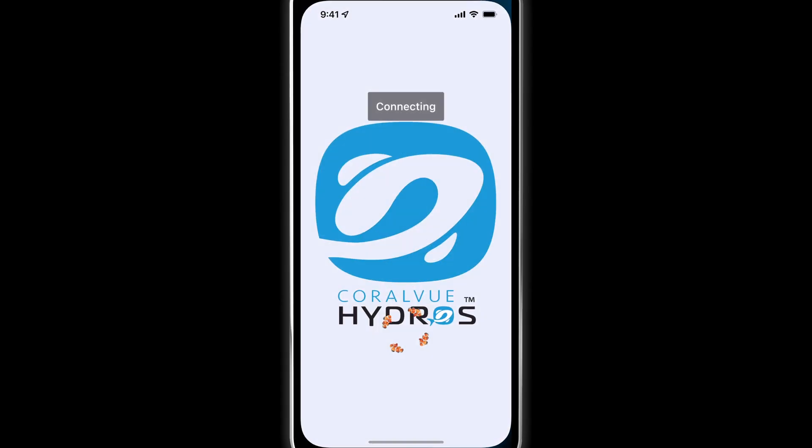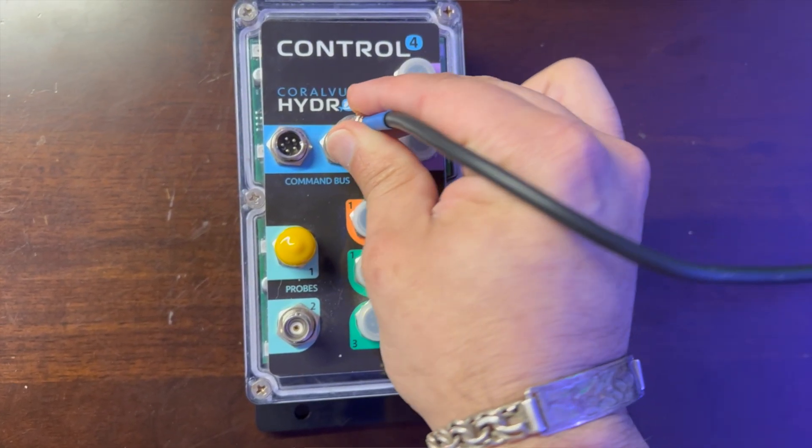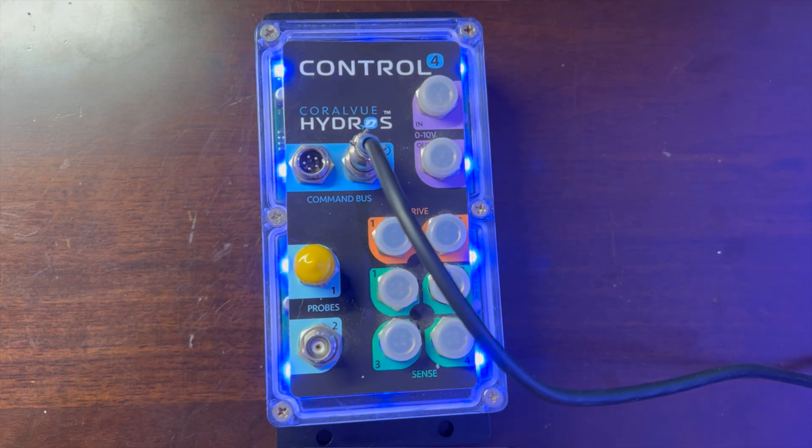Start the Hydros app and log into your cloud account. Now you can connect your device to power. After going through a sequence of colors, the control LEDs should settle by breathing pink.